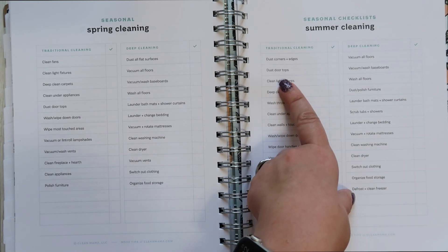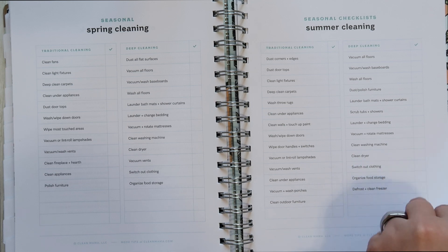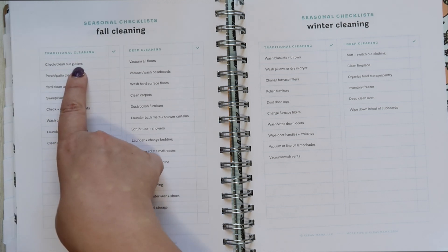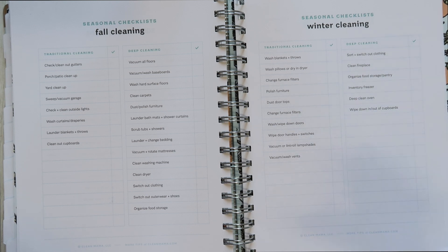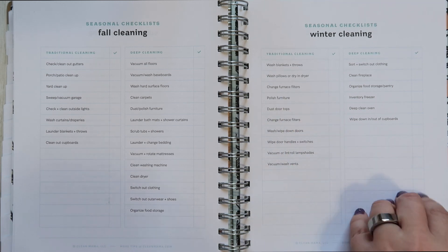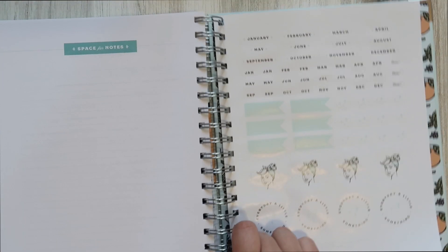Some tasks overlap between seasons — clean walls and touch up paint, wash throw rugs, clean under appliances. Fall cleaning includes things like cleaning out gutters and doing the porch and patio — reminding you that winter is coming, go ahead and do that fall cleanup. Winter is washing all your blankets, changing the furnace filters, and all the things to get you cozy for winter. I love it so much.